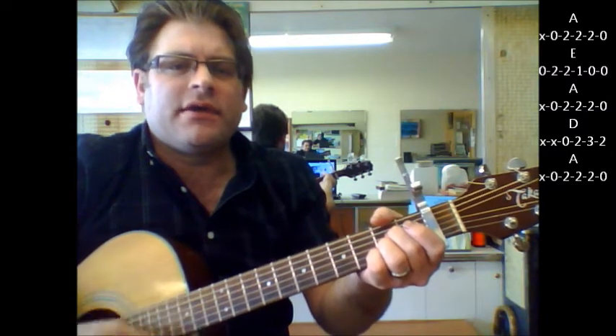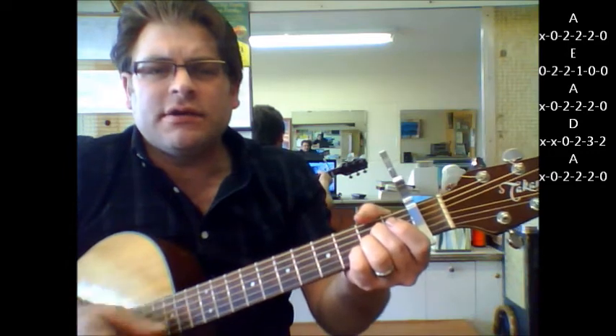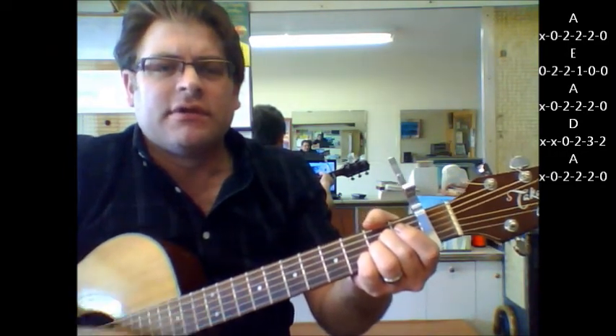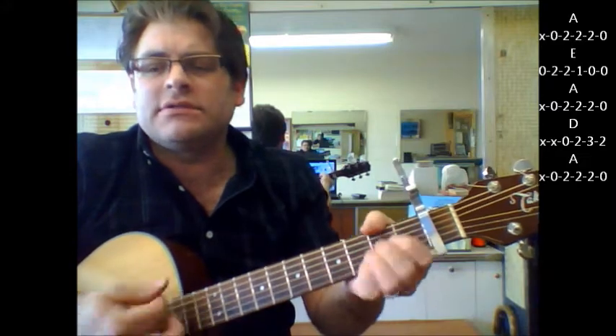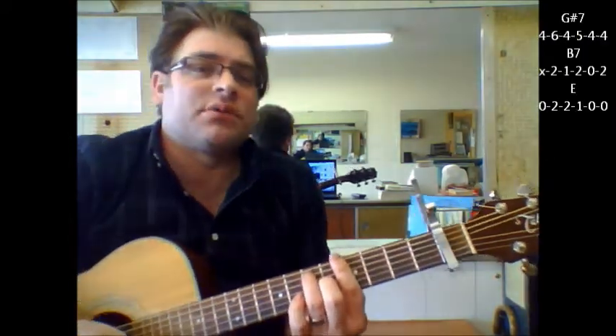Happy Days are here again. A... D, A... Now you're going to go to G sharp 7.